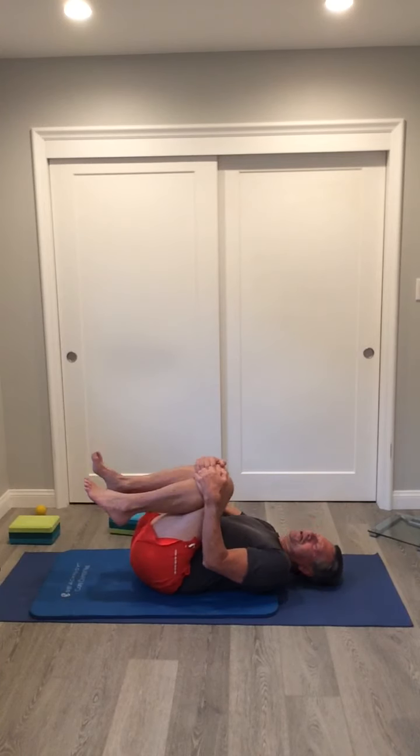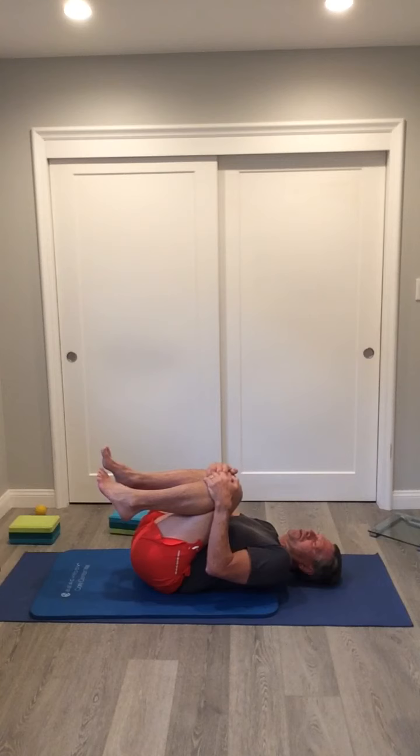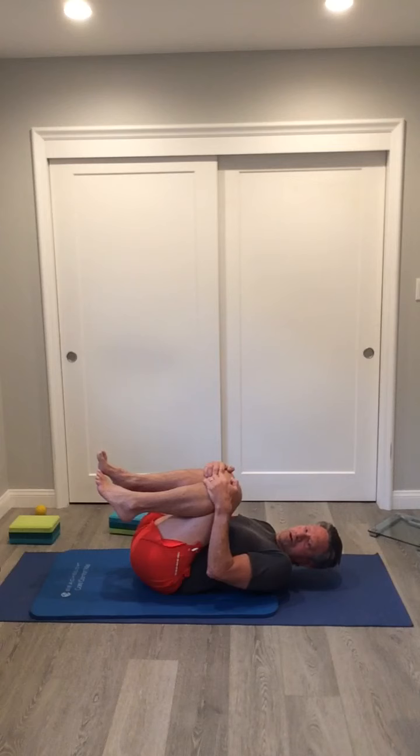Then we're going to hug our knees to our chest to stretch out the lower back. Pull them towards your chest and hold for about 20 seconds.